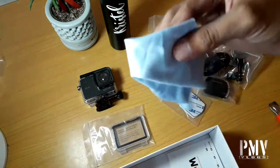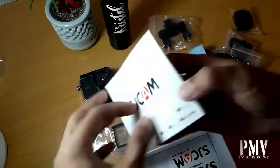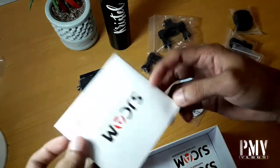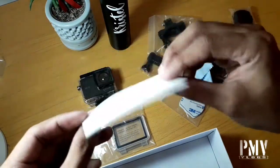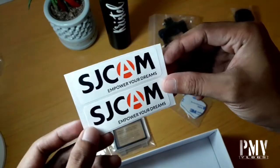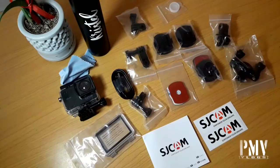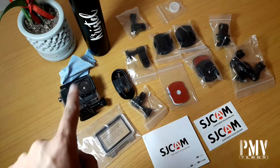And a piece of cloth pang punas ng kanyang screen. And manual niya. Siyempre, ang tunay na lalaki hindi nagbabasa ng manual. Sticker niya — SJCAM, Empower Your Dreams — dalawa. So ito na yung laman ng box niya. Ang dami pala nito. So mamaya, try natin mag-sample pictures and sample videos ng camera natin.